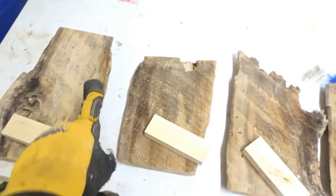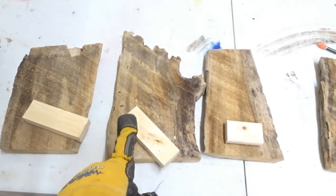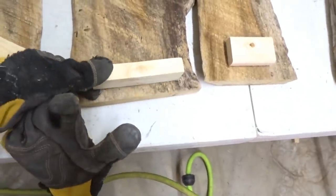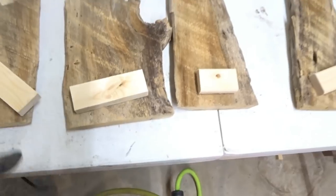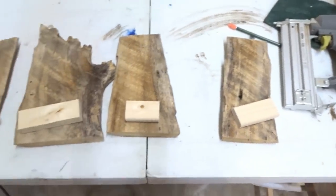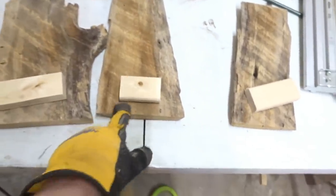Now that I have my barn wood cut, I also cut some one-by-twos down for the back — they will be the support to hold them up on the back. I'm just going to use my nail gun with one and a quarter inch brad nails to affix the stands onto the back.